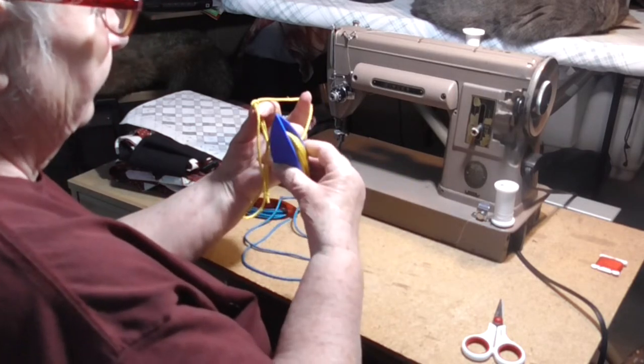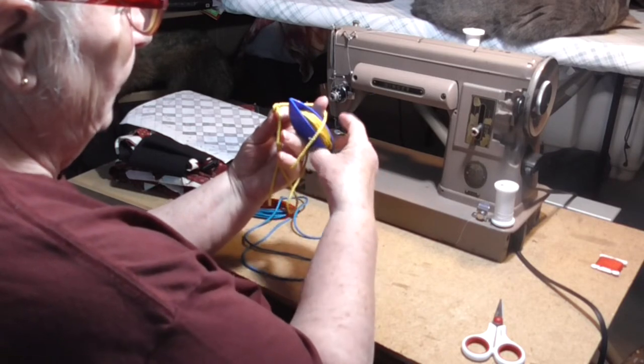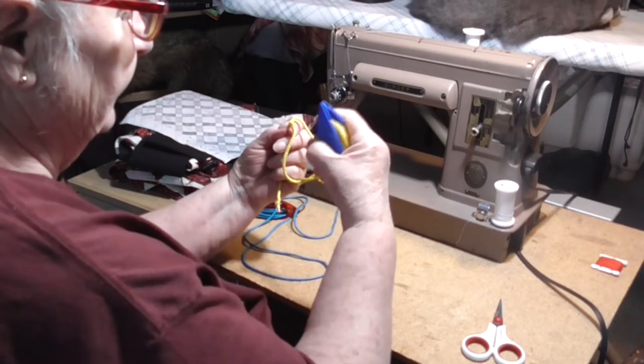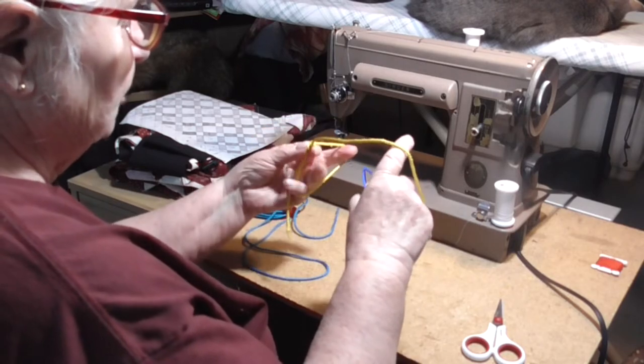Drop the core to the front, coming from behind anywhere that's comfortable, between the pattern and the core. Release the tension on your pattern section, pull your core section under tension — there's your first stitch.